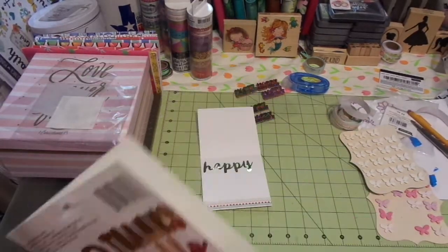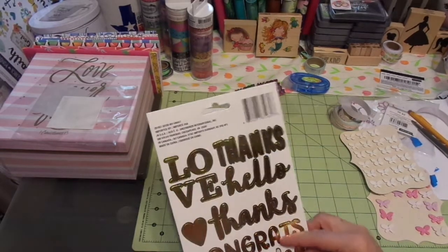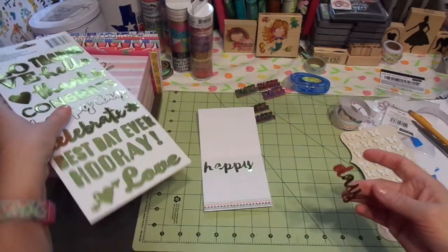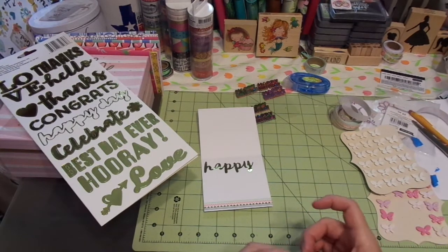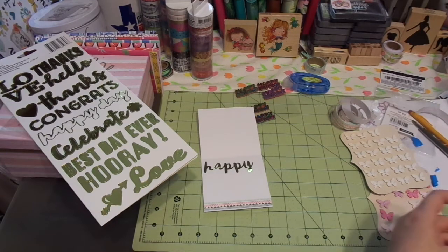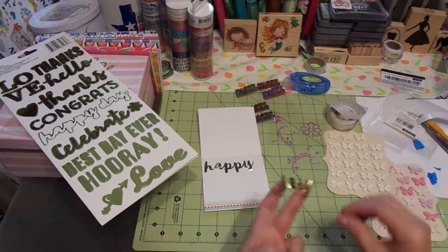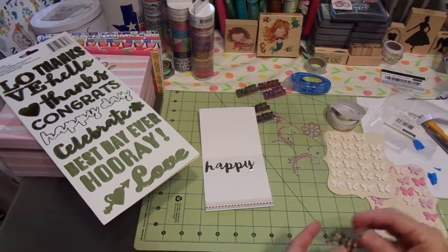Now all we have to do is put 'day.' I do like that gold flower but I probably will go back to one of the flowers that I already have. Yep, I know I am. I have one left — one little pink flower left.